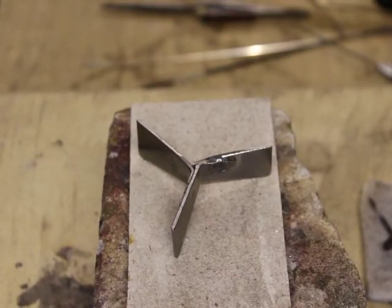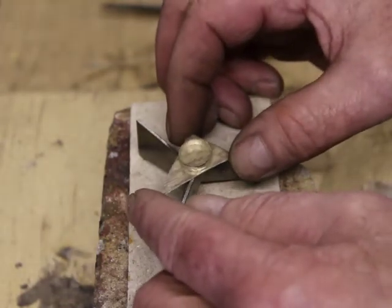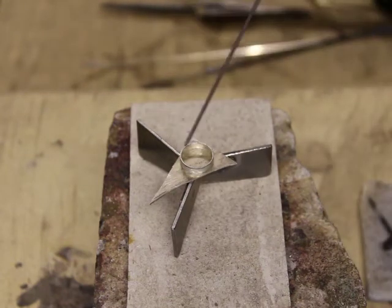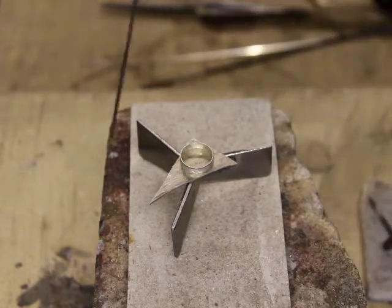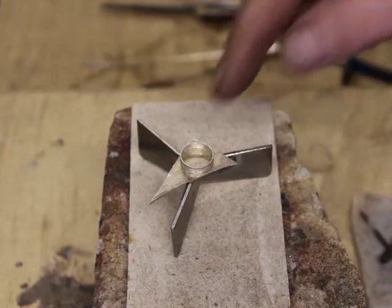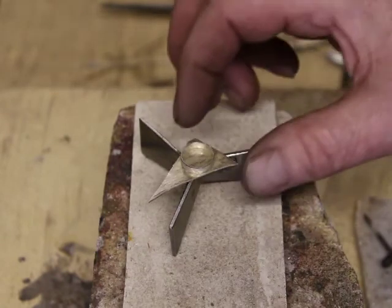So when you sit your work onto the trivet it preserves the flat surface of the base plate, whereas the bezel sits on top of it and the heat passes underneath and around the work, so you get a nice even heating of the job to be soldered.